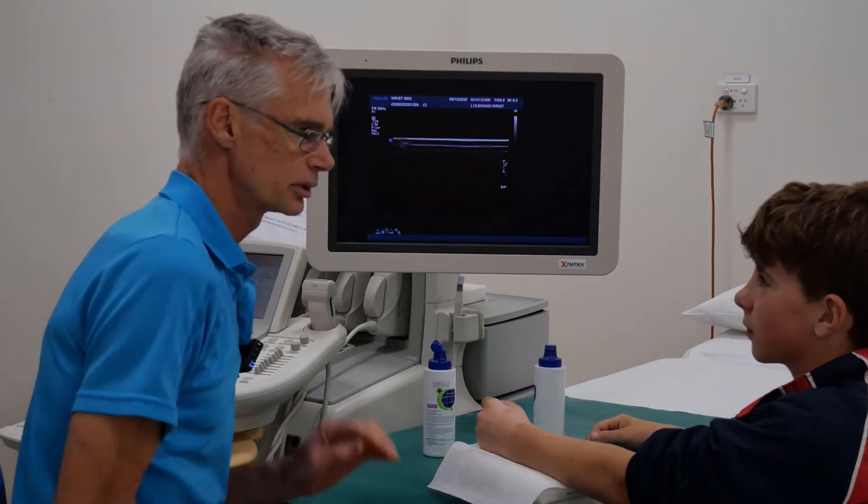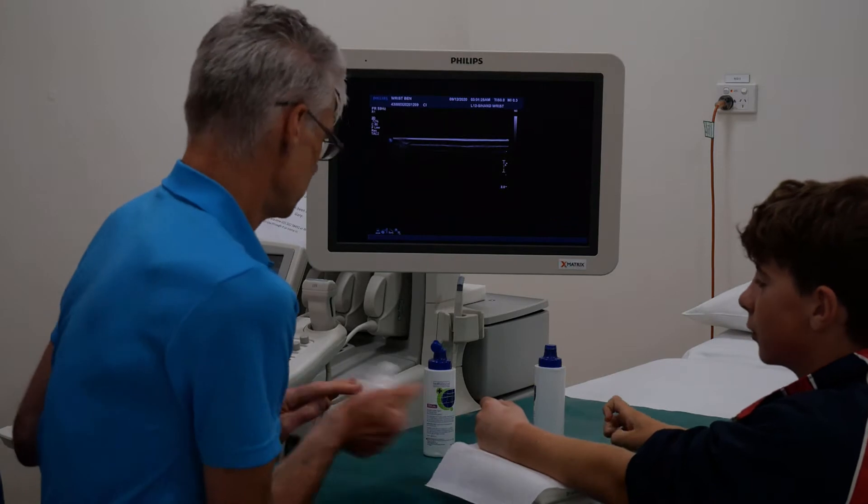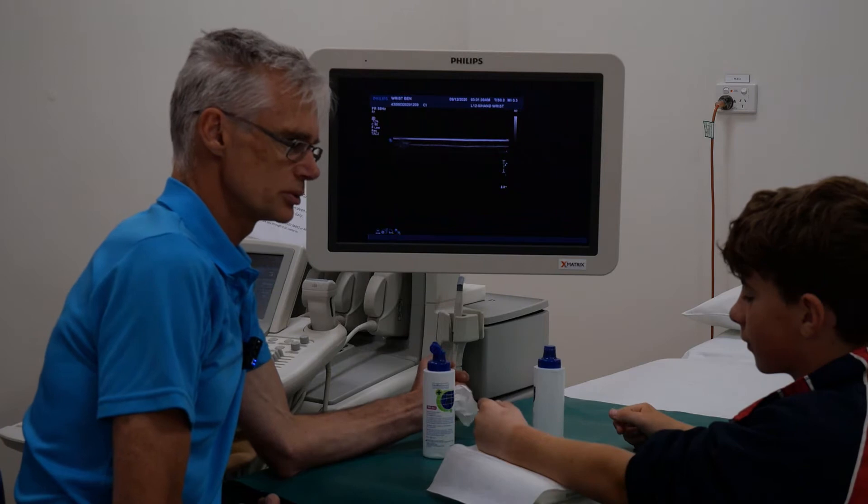Look Ben, thanks very much for agreeing to be part of this YouTube teaching for doctors. I know that three weeks ago you did something to your wrist.